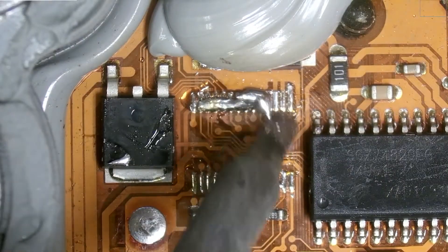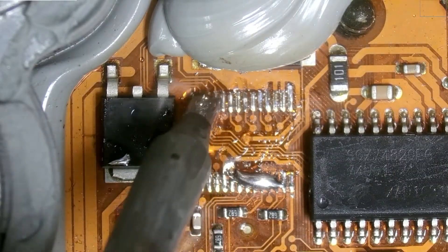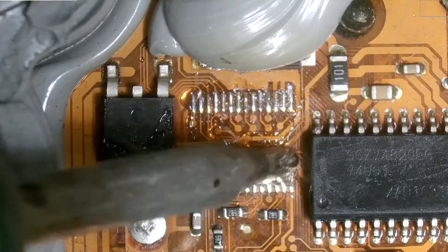It is less damaging to the PCB to apply higher heat for a shorter amount of time than lower heat for a longer amount of time.